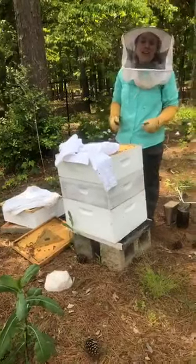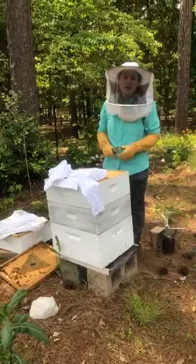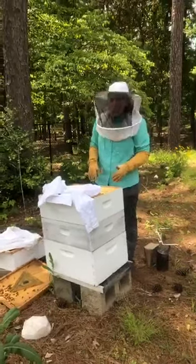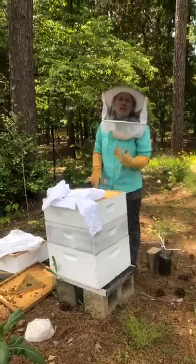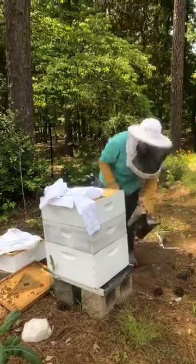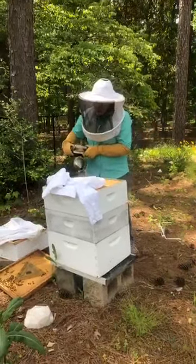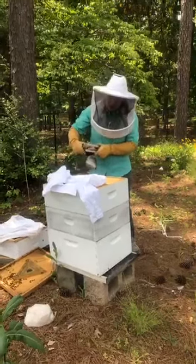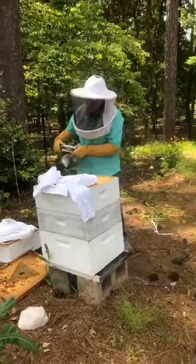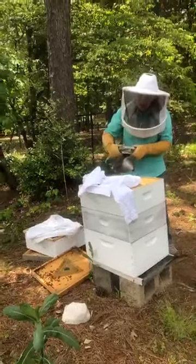A bee egg actually looks like a teeny tiny, almost microscopic grain of rice. If we find any, they'll probably be too small for us to show you on camera, but we can post a picture later showing what a bee egg looks like. I'm going to use a little smoke from my smoker — it just helps the bees move down into the frames of the hive so that I'm not in their way and they're not in my way as we work.